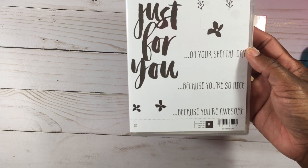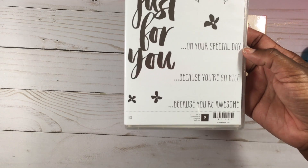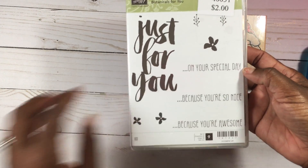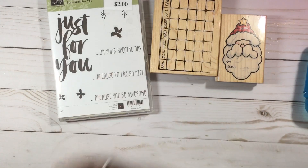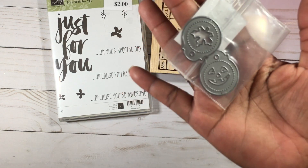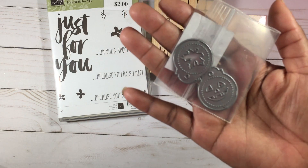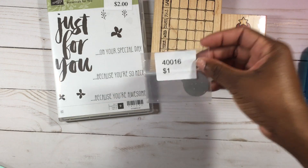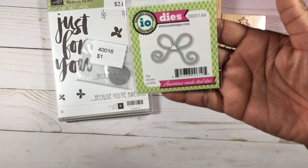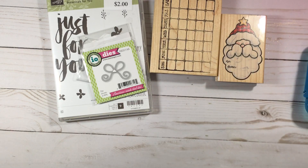I also picked up 'Botanicals for You' by Stampin' Up and it was two dollars. It has all these little botanical elements on it and I thought they would look really cute heat embossed. That's it for stamps. Then for dies, I found this little set with a pumpkin and a leaf — it looks like a little tag — and it was only one dollar. I also found this little bow die for one dollar.